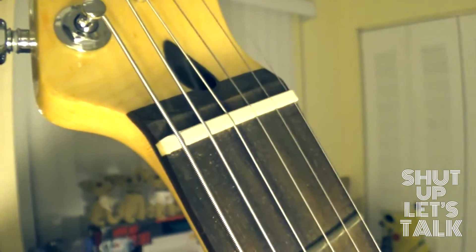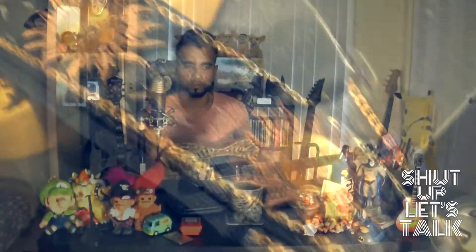Anything else about the guitar? The nut — I'm not too sure what it is, but it doesn't feel like cheap plastic. If it's not bone, it's definitely a synthetic bone. The guitar strap was purchased at a local Sam Ash — I tried to get one that matched. Honestly, I love this thing. It's pretty great. Gets a great rhythm sound, gets a great lead sound, and I have a hard time complaining about it.